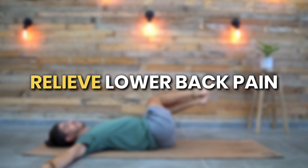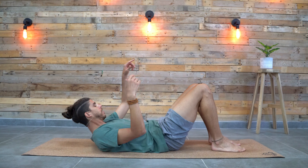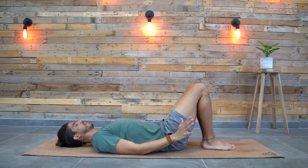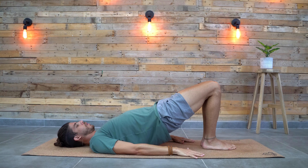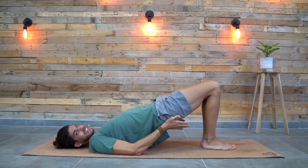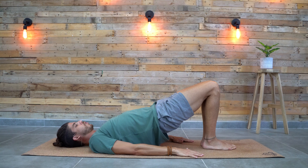So without further ado, open your mat and let's begin. We start the session on our back, so lay on your back, feet together, knees together close to each other, arms next to the body, palms facing down. From here you press the hips up into the sky, squeeze the glutes and then lower down with control. Lift it up, squeeze and lower down with control. We're going to do that for a minute, so simply move on your own pace.